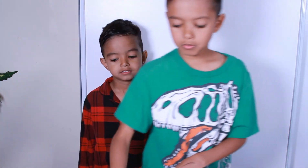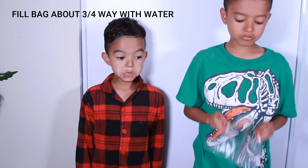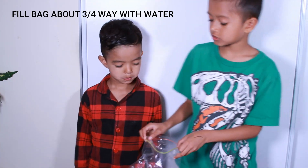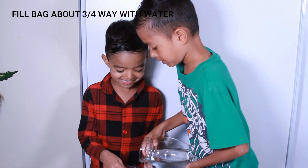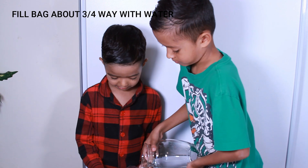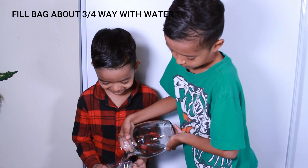So first, what we need to do is open the bag. We're going to fill this baggy with three quarters of water. I pour the water in — be careful. This is heavy!